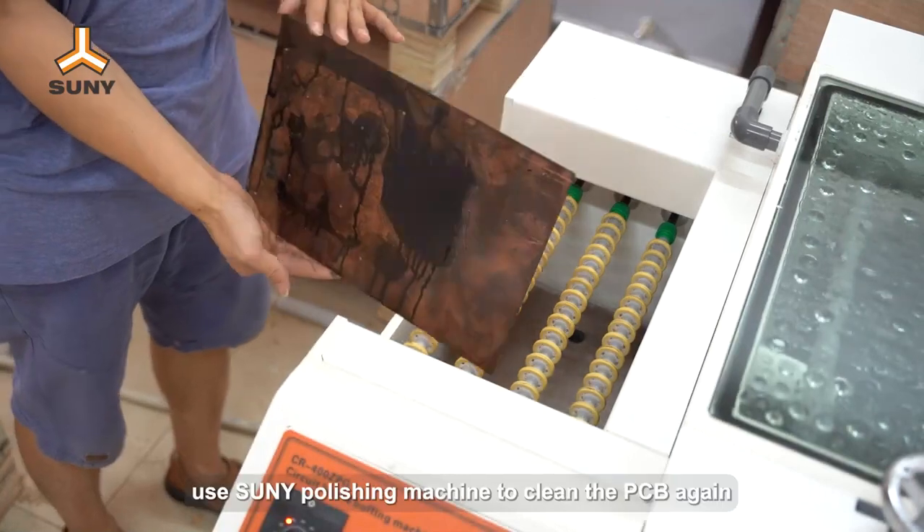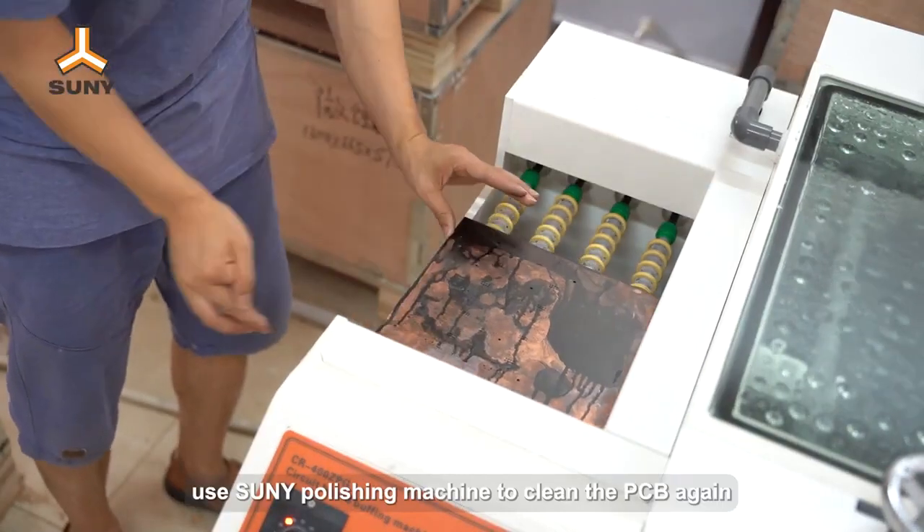After drying the PCB, use Sunny Polishing Machine to clean the PCB again.